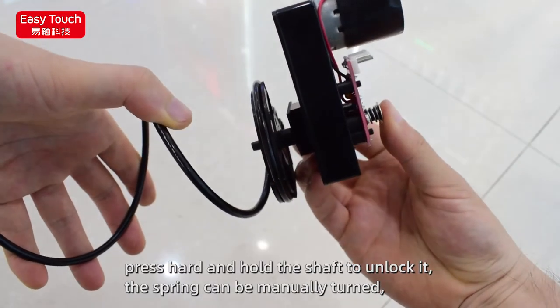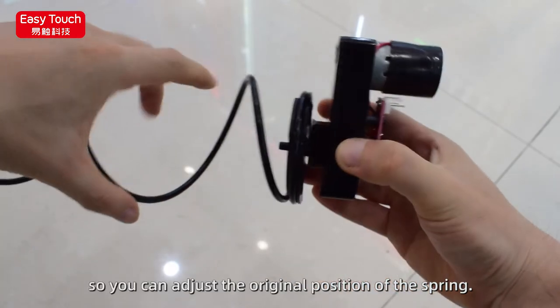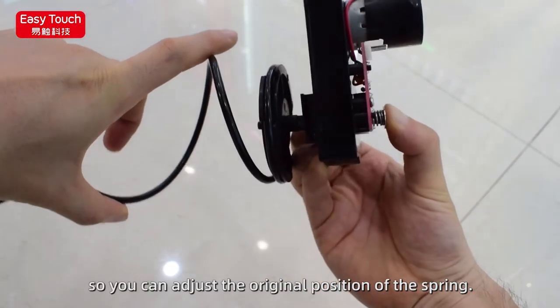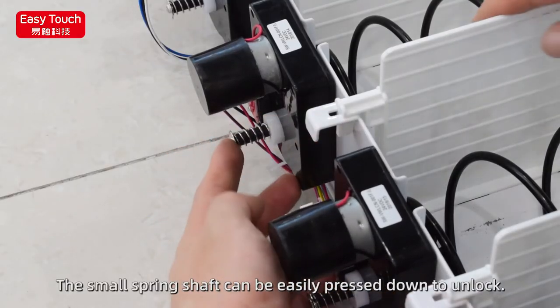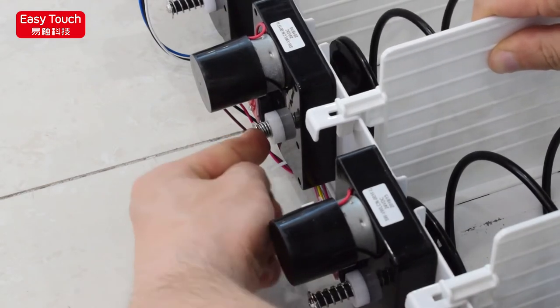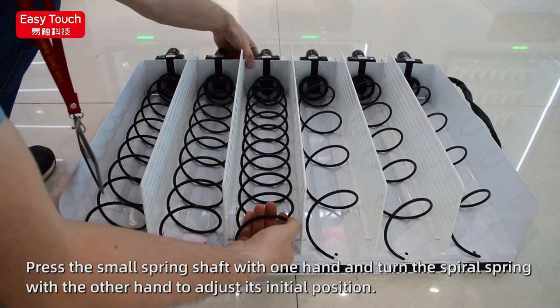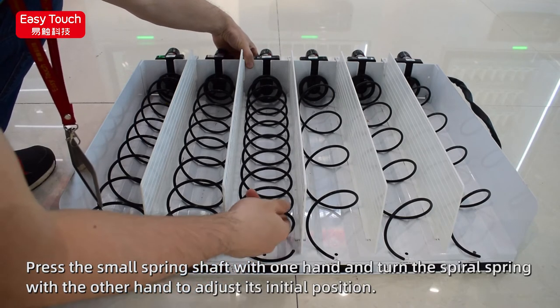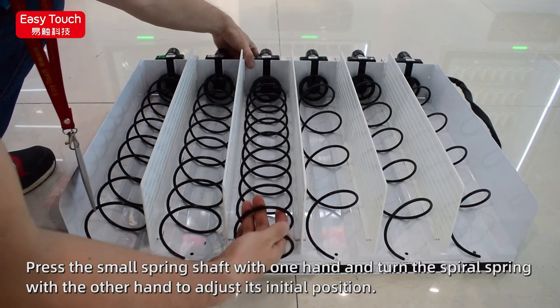How to set the initial position of the spring: it can be manually turned so you can adjust the original position of the spring. The small spring shaft can be easily pressed down to unlock. Press the small spring shaft with one hand and turn the spiral spring with the other hand to adjust its initial position.